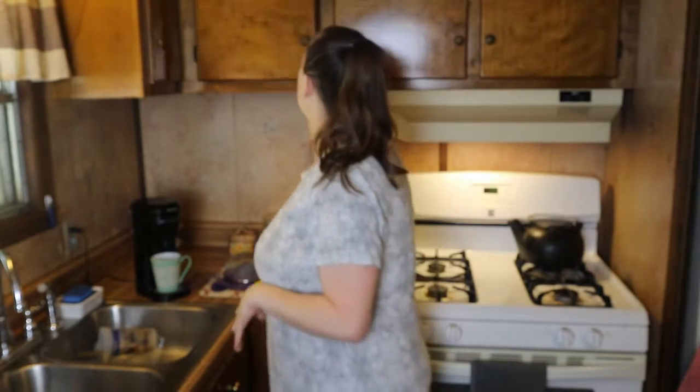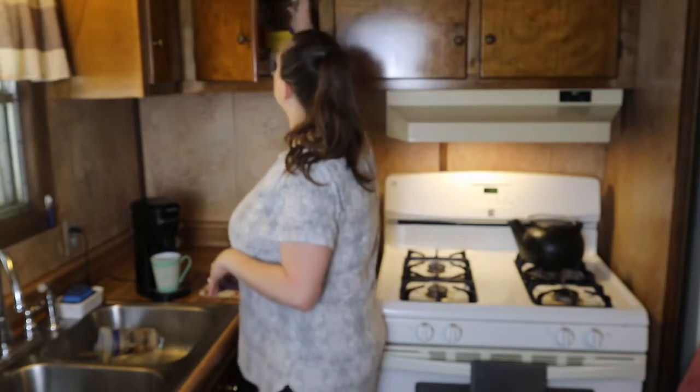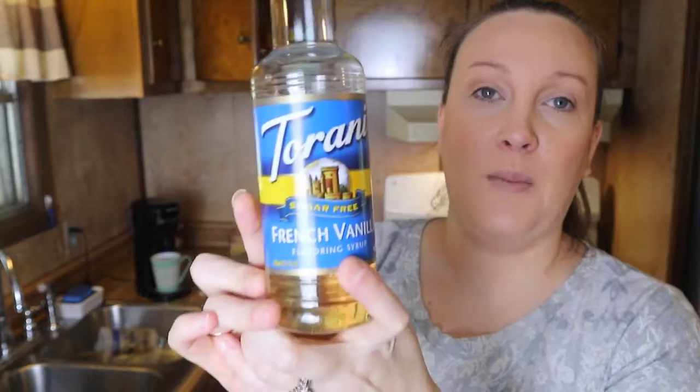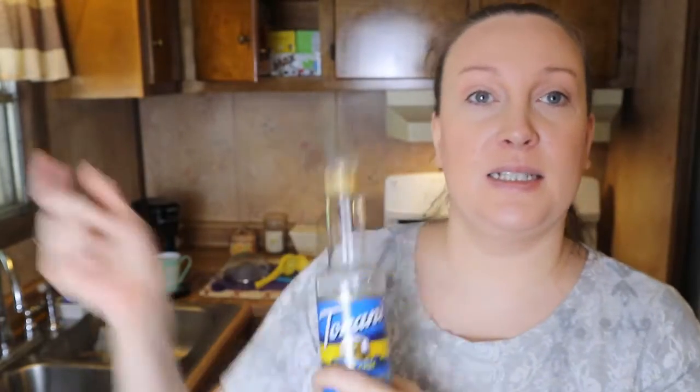I've added about 2 tablespoons — about a tablespoon to a tablespoon and a half of heavy whipping cream in there, and about a tablespoon of Torani French vanilla. This is what I use. I will leave all of these linked down below in my Amazon store, so if you want to check that out you're more than welcome to.